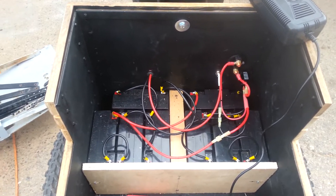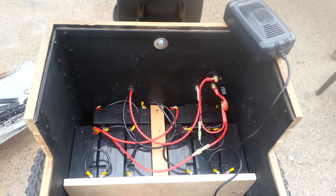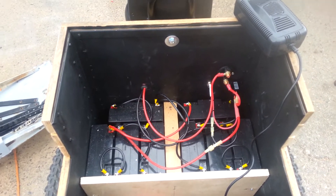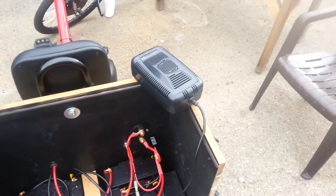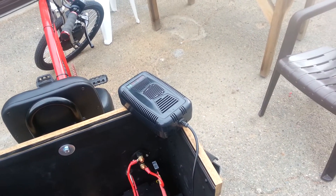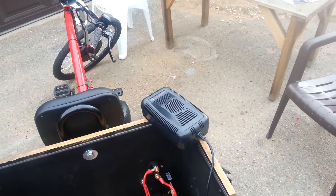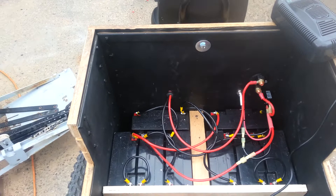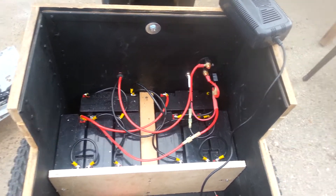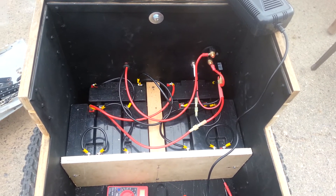I'm using number 10 gauge wire. That's the charger I bought for it — the only one I could find that actually worked. I had to fix it to fit the pins. There are eight batteries in there, all wired in parallel, so I can go farther distance and stay at the same exact power.